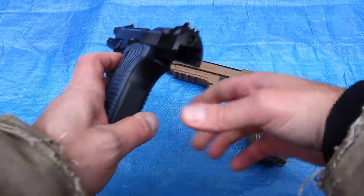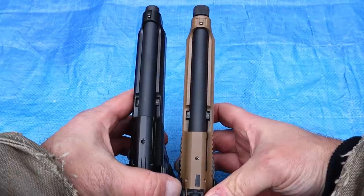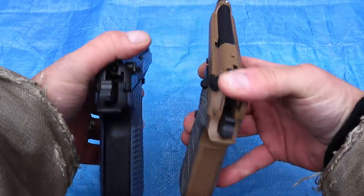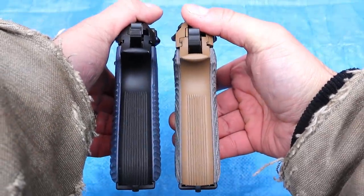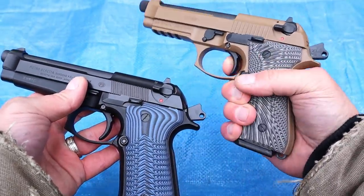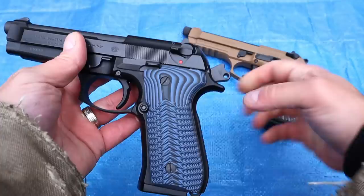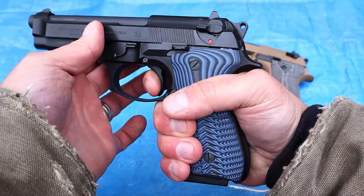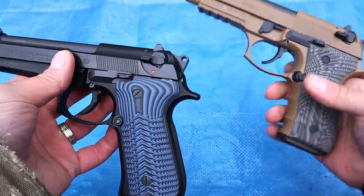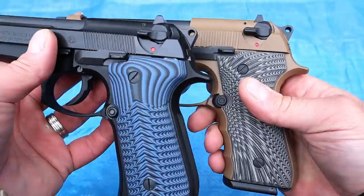Looking at the slides, Beretta uses the Brigadier slide. I have to say the Gearsan Regard is a very nice Beretta M9 copy — the grips and controls are very close. The double-action trigger pull on the Gearsan is very heavy, and it is. But the Beretta's is heavy too, just not quite as bad. It's a double-action trigger pull — they are heavy. This one is a little heavier than average in my opinion.